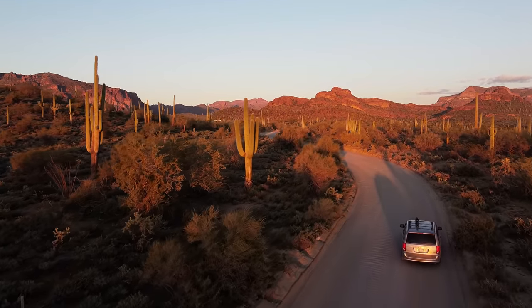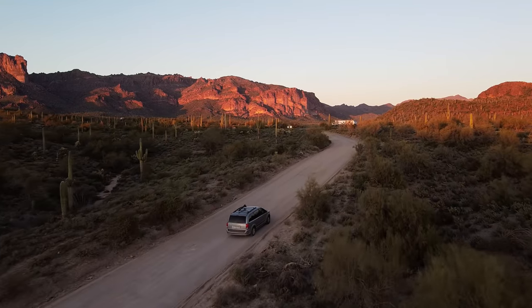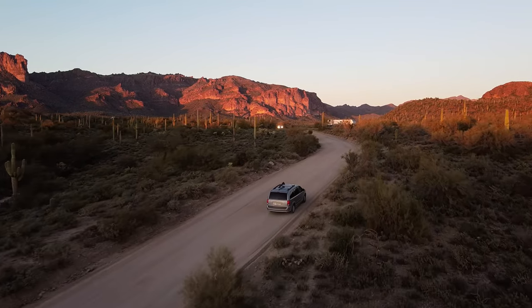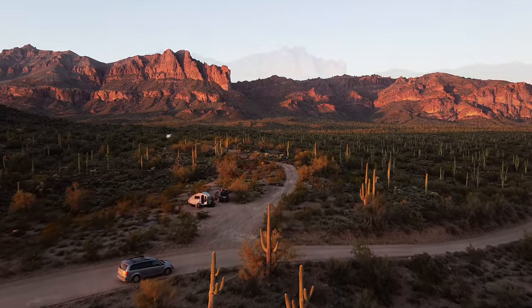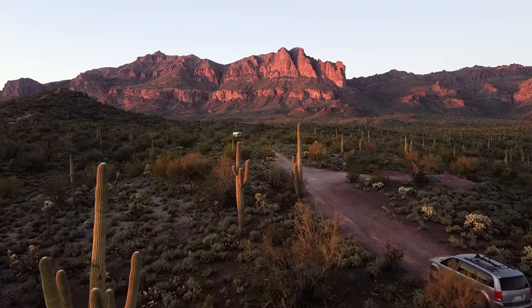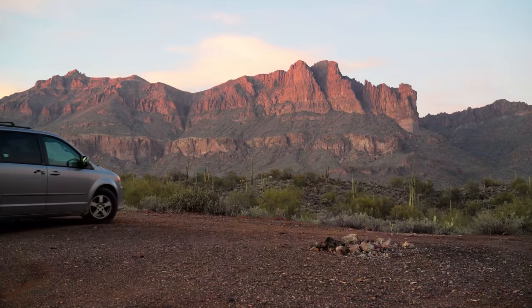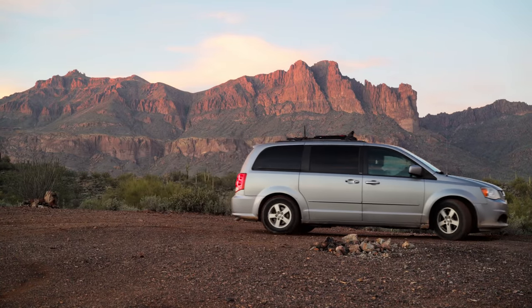This is a 2013 Dodge Grand Caravan — it's been my home for the last three years, although I only actually built it out one year ago. I bought it because of all the extra room from the stow-and-go seats and because they're relatively affordable. It's also super stealthy since it's just a minivan and I have nothing on the roof giving it away as a camper van, so I can literally sleep just about anywhere.